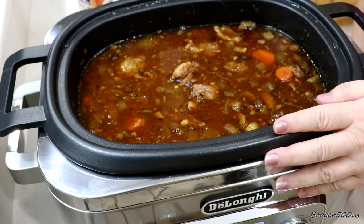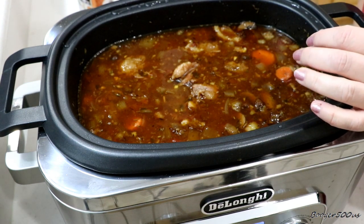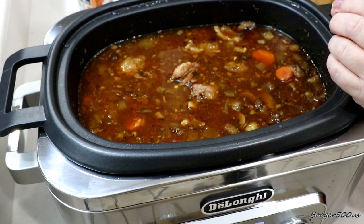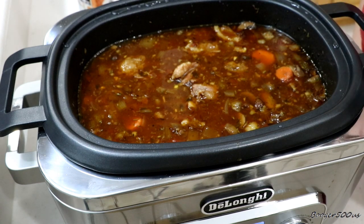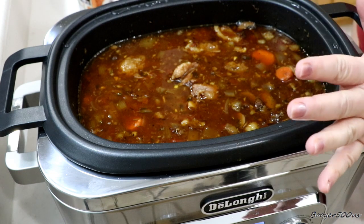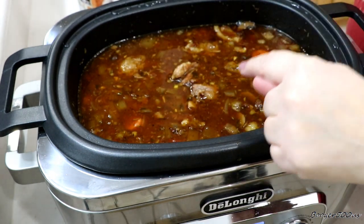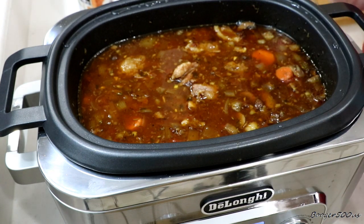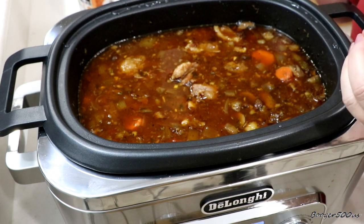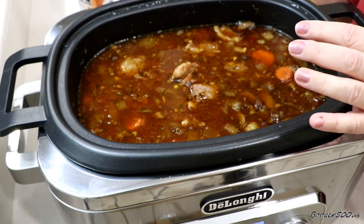I did cook it for eight hours. For two hours I had it on medium, and then I switched it to high because I wanted to see how hot it could get. I could have done the whole thing on high and cut it down to six hours.